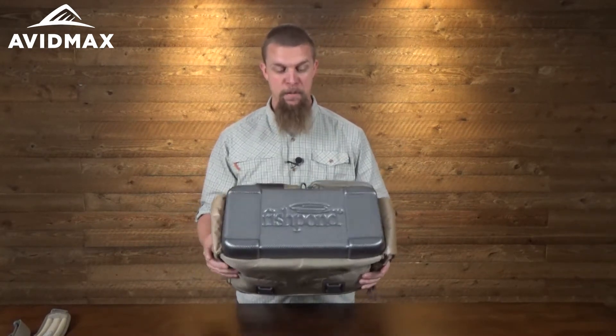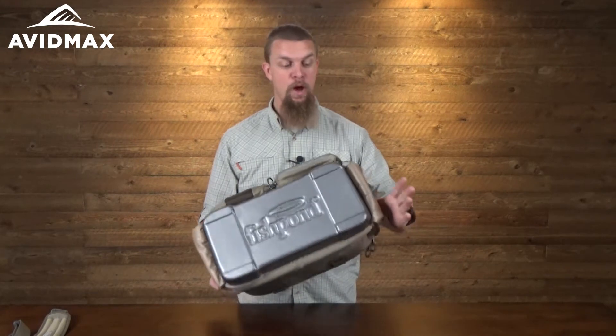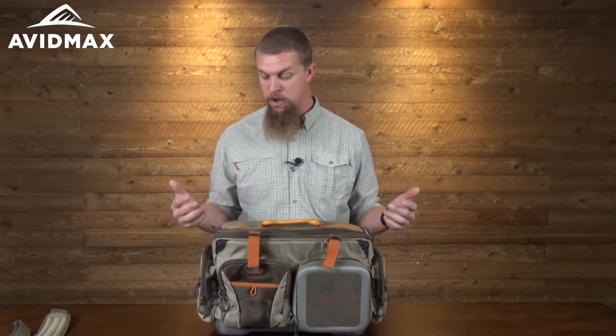It's got a couple of cool features, especially the waterproof molded bottom. That way, if it's sitting a little bit too close to the bank and getting splashed or sitting in some mud, you're not going to have to worry about soaking any of the stuff on the inside.